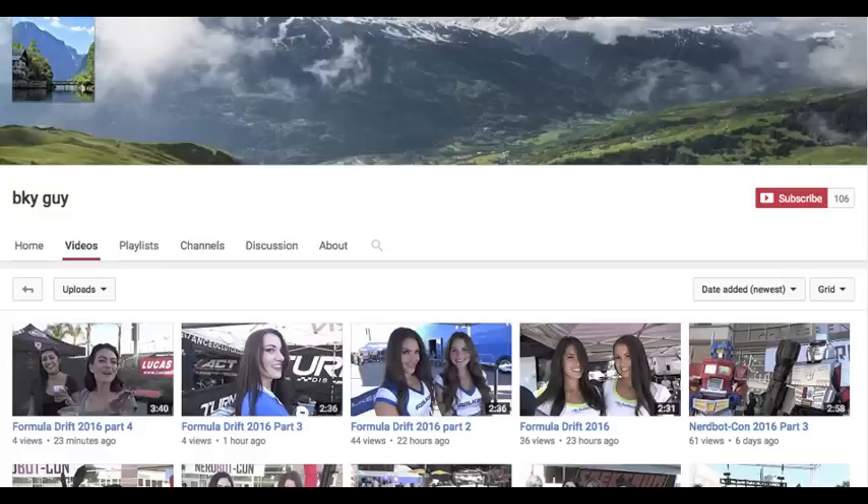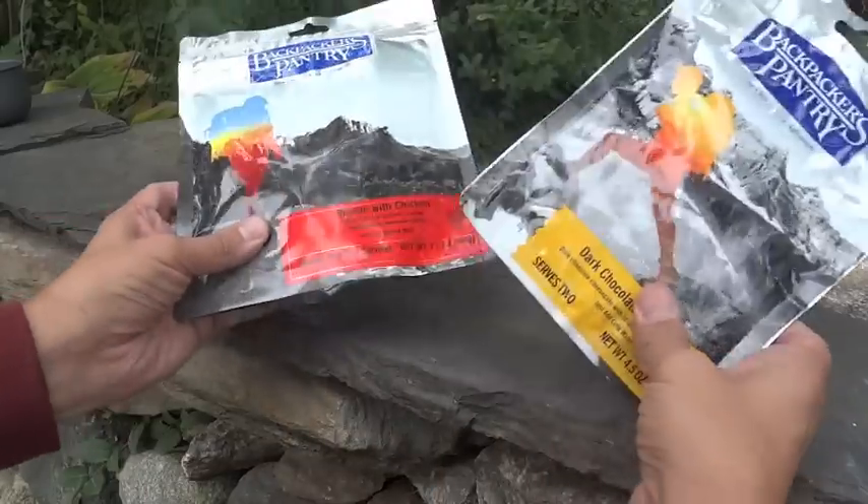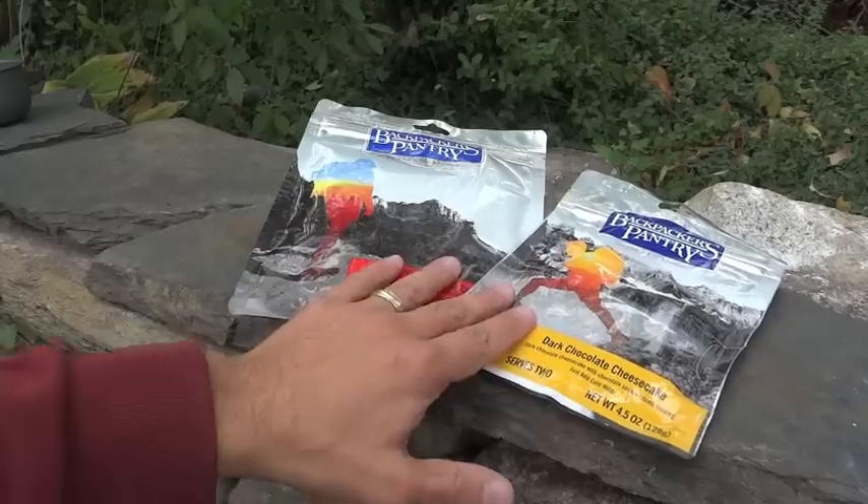BKYGuy has a channel — if you want to go check it out, he's done a number of freeze-dried reviews there. I think it's mostly Mountain House, a couple of survival kind of things, and a bunch of different stuff too. But if you want to see some more freeze-dried content, go check out BKYGuy. And thank you very much, BKYGuy, for sending these.